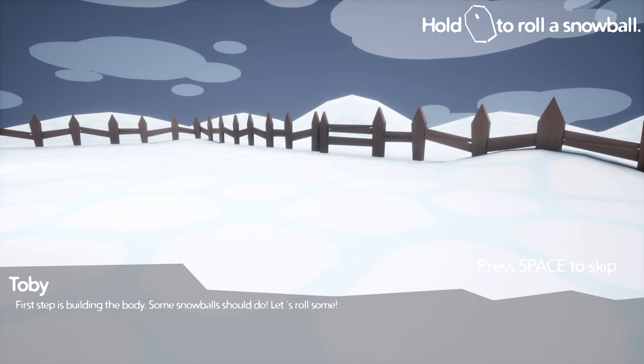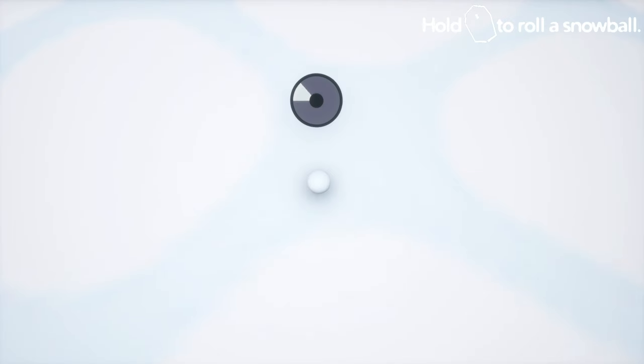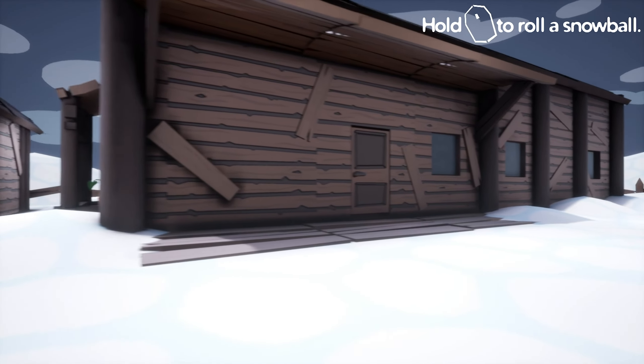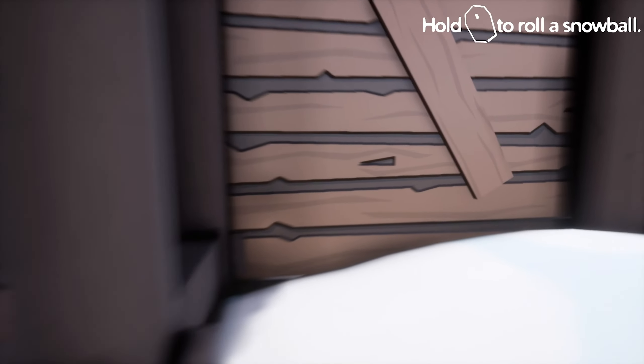First step is building the body. Some snowballs should do it. Let's roll some. Oh — why are there like patches of... This is depressing.